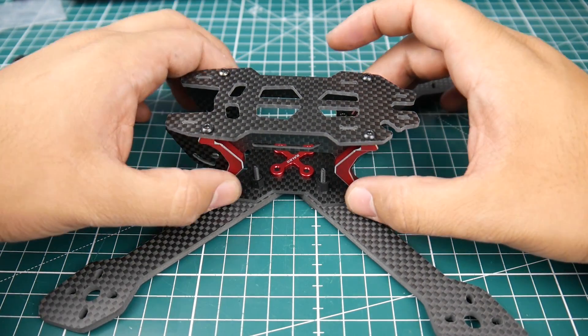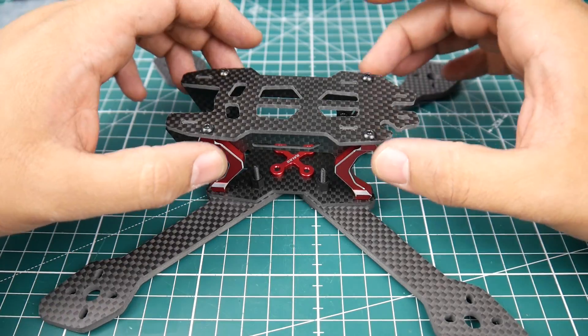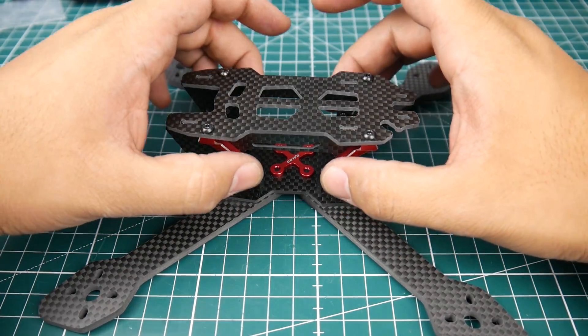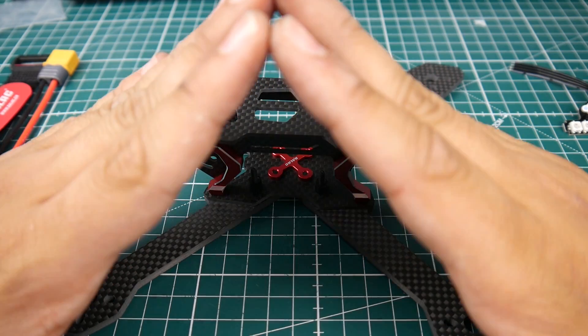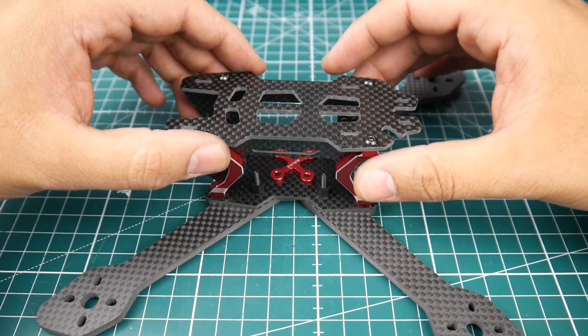Common sense was telling me to put these the other way around, but the instruction manual tells you to put them towards the inside. I think this is doing a kind of pyramid effect where it just keeps the overall strength and rigidity very strong.